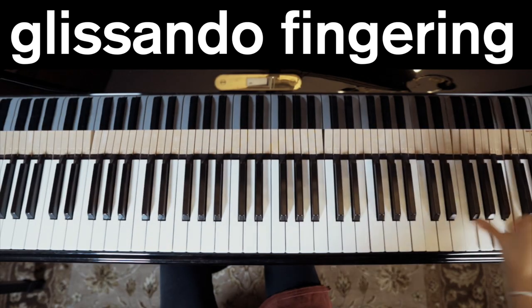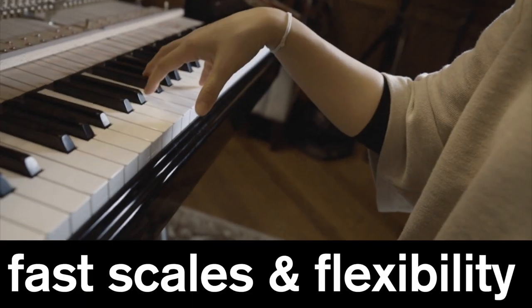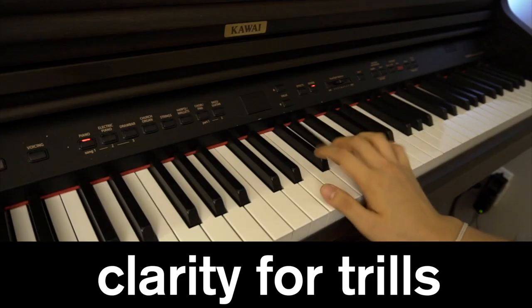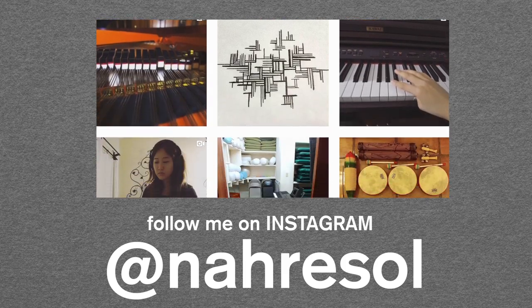In this video, I'll be sharing with you all seven tips that will help you with fingering, speed, and control at the piano. All clips are taken directly from my Instagram. If you're not following me there already, I invite you to do so.